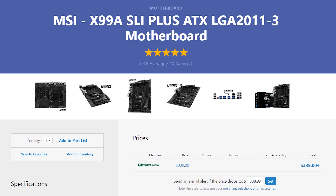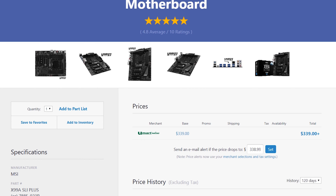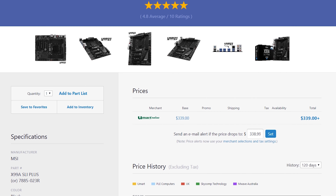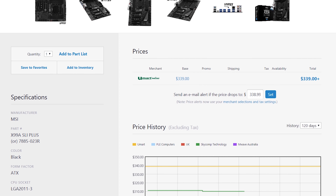Motherboard-wise, we're looking at the MSI X99A SLI Plus. It's nothing super high-end, but it has a nice stealth black colour scheme, will connect everything up and do the job, and has some pretty stable BIOS releases. Sure, it's not workstation grade — we could have spent close to $1,000 on a workstation motherboard — but it'll get the job done. I've actually built with this particular motherboard and can say it's fairly reliable.